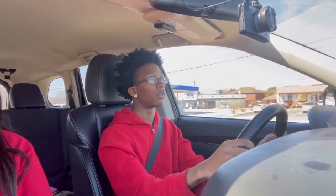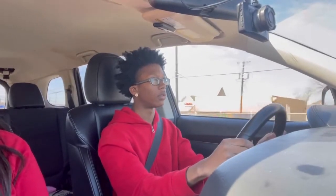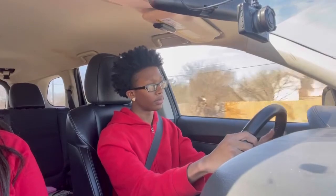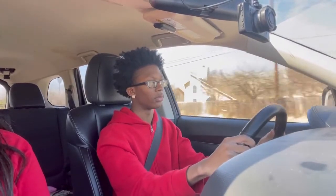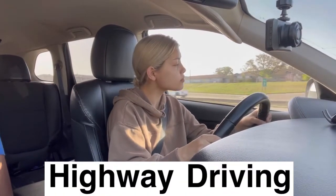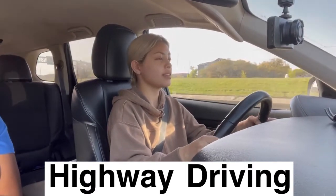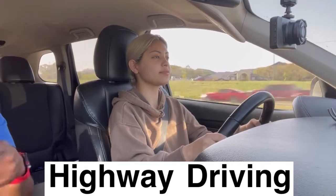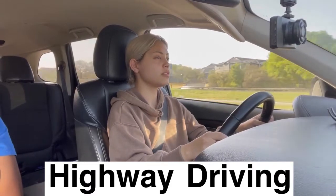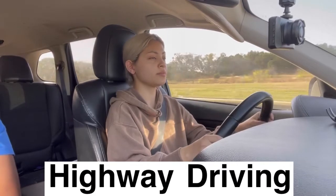There you go — get over, keep going. Do it right, and you're going to look for a gap. Keep going, increase your speed. Good job, using your signal. And you're on the highway. Now that you're on the highway, continue to increase your speed until it gets up to the speed limit. Good job. The highway is actually easier driving than regular road because you're not doing any stops or anything.